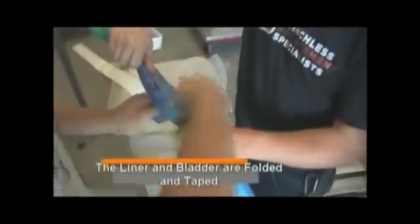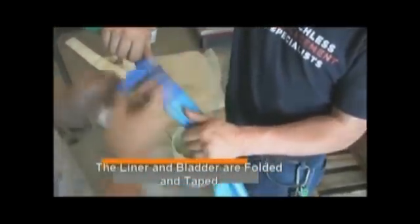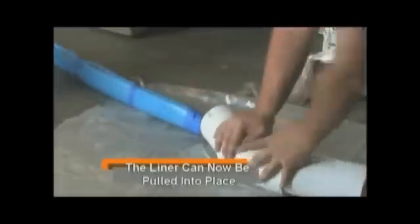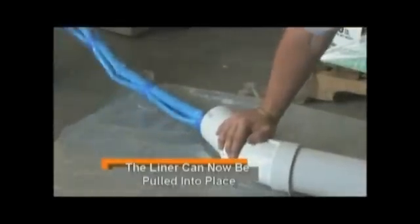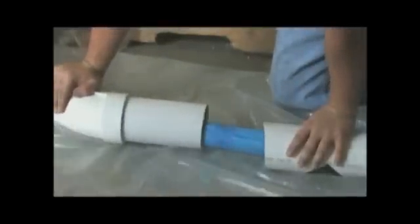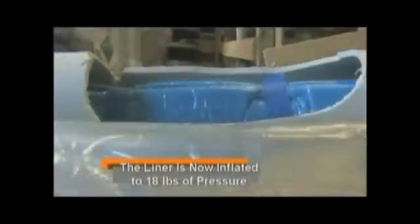Now we fold and tape the liner, then pull the liner into place and inflate it to 18 pounds of pressure.